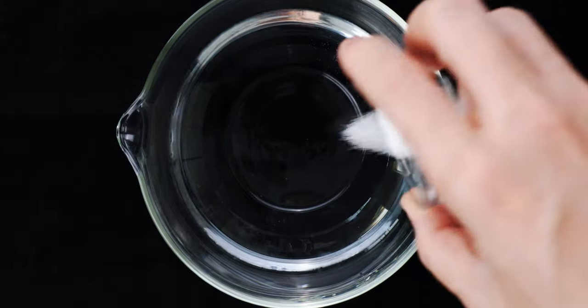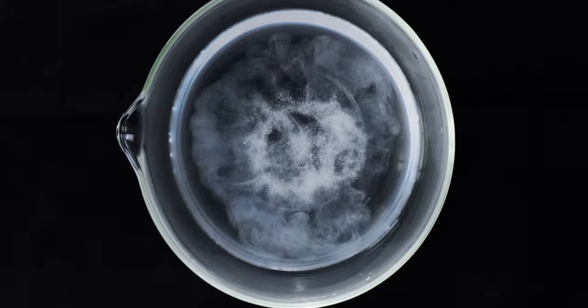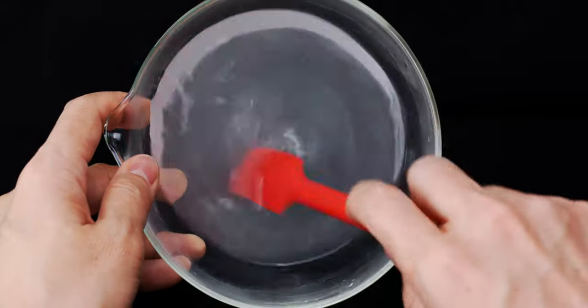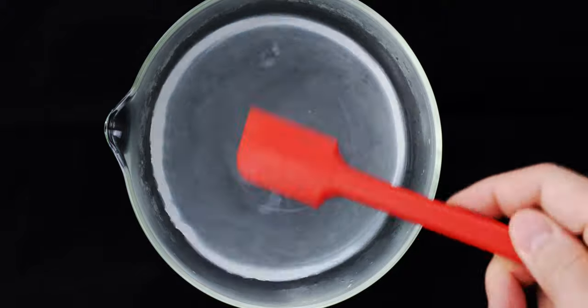While we wait for that, let's add the salt to our bowl of warm water, and stir that together to dissolve the salt. We're going to use this to keep the ohagi from sticking to our hands, and it's going to impart just a hint of salt to contrast the sweetness of the anko.